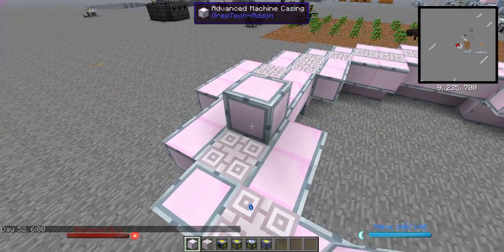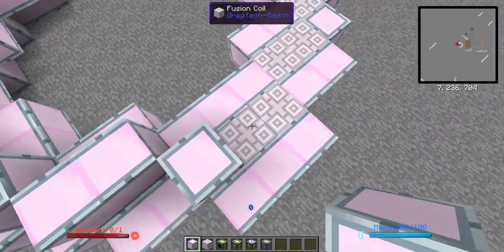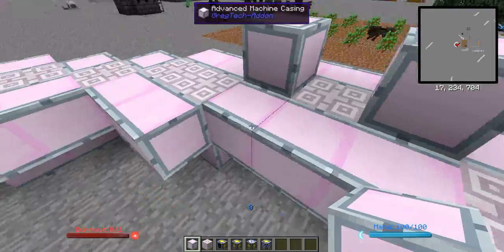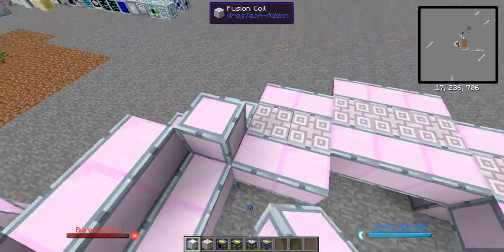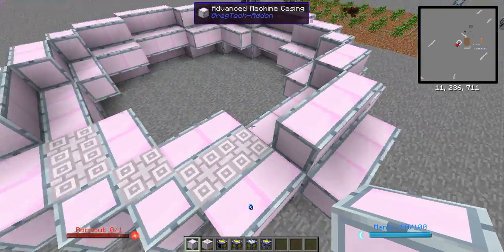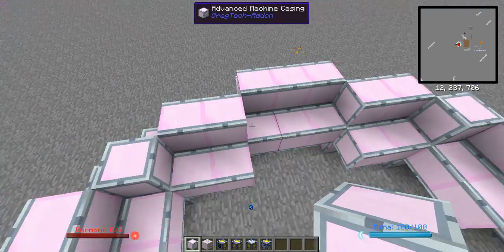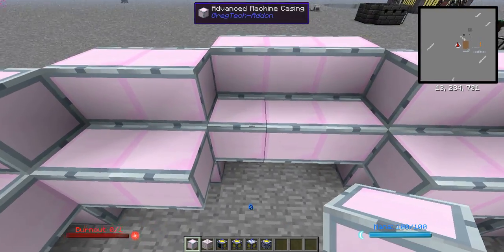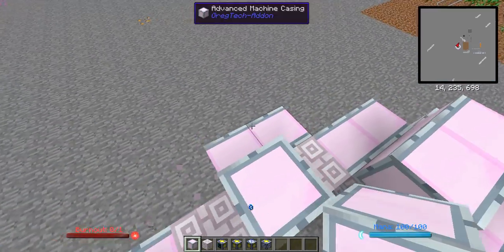Now, on top of that, put a layer of the coils, but not all the way. Leave one space here. Note that you are going to run out of machine casings in survival — because I'm doing this in creative, I have unlimited machine casings. If it looks fully enclosed, well, you've made too many machine casings and you've done it wrong. What you're going to want to do is destroy all of the blocks here, here, here, here, and there, so you just have three sticking out like that.